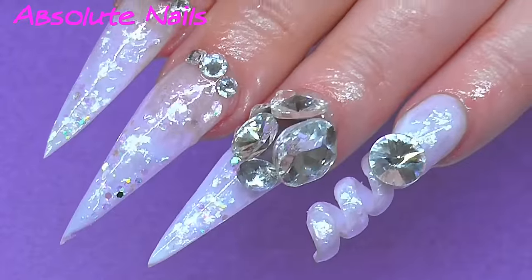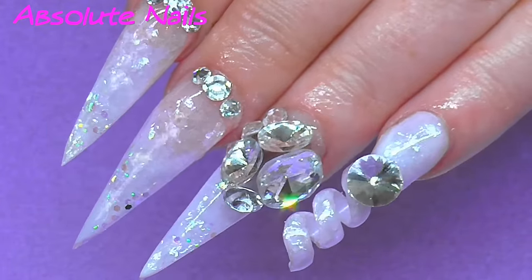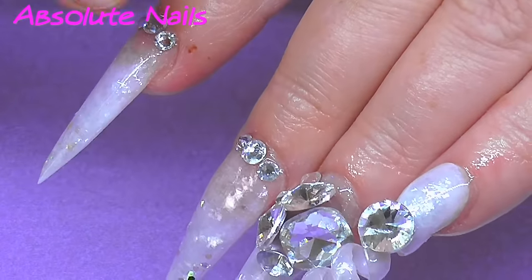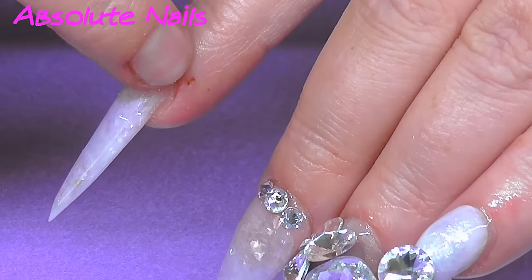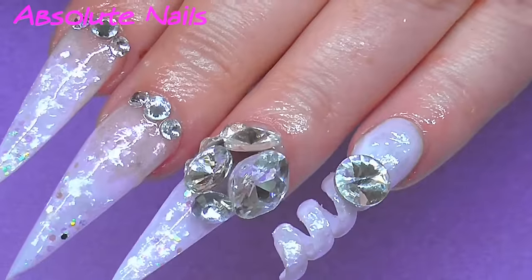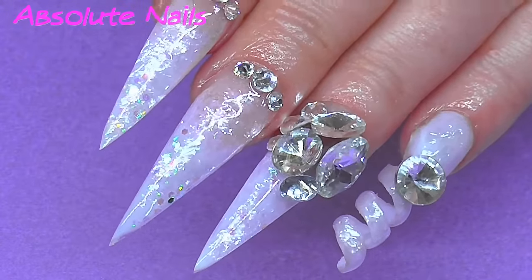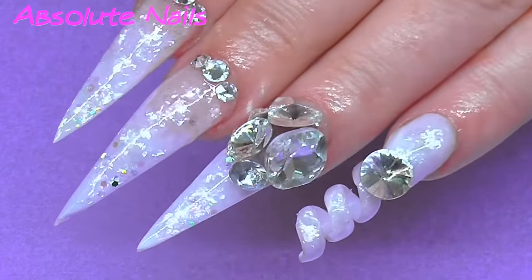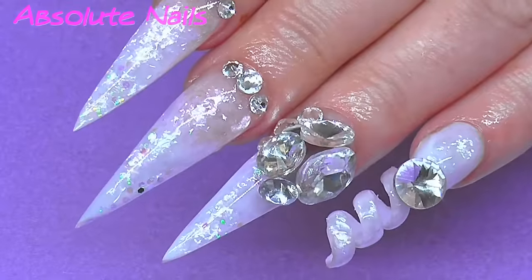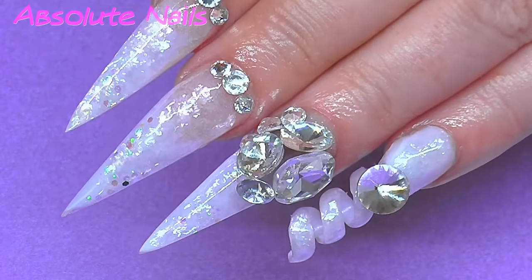Alright guys, that's the end of the video. Really hope you enjoyed watching me make these. Just one thing — I suffer from warts, and that's a wart, it's nothing dirty, so if you see that in my videos you know why. I hadn't done the spiral nail for a while and I haven't sculpted for a bit, so I thought I'd combine the two. Thank you so much for watching, and I'll see you in my next video. Bye!